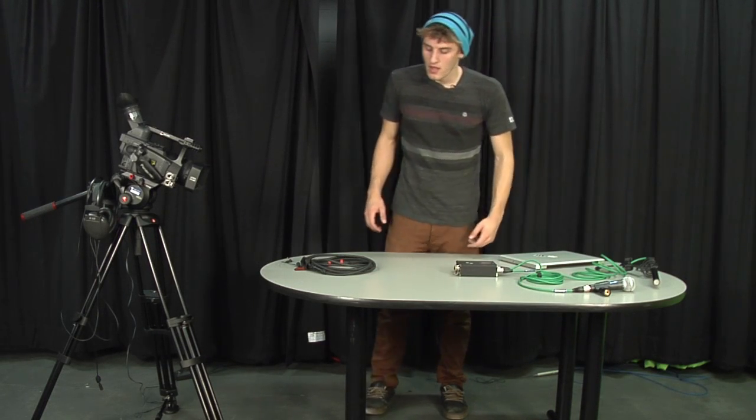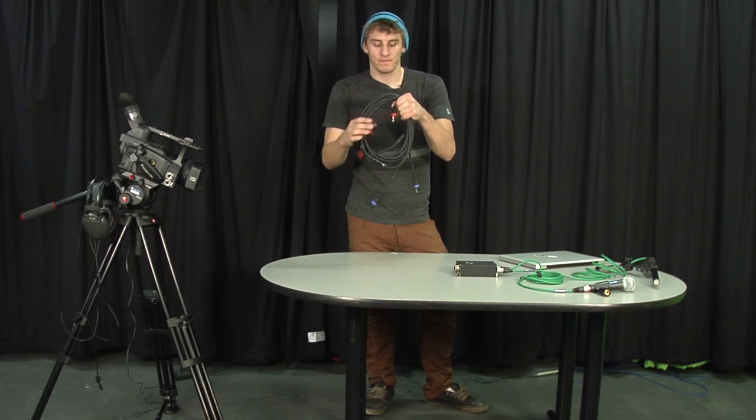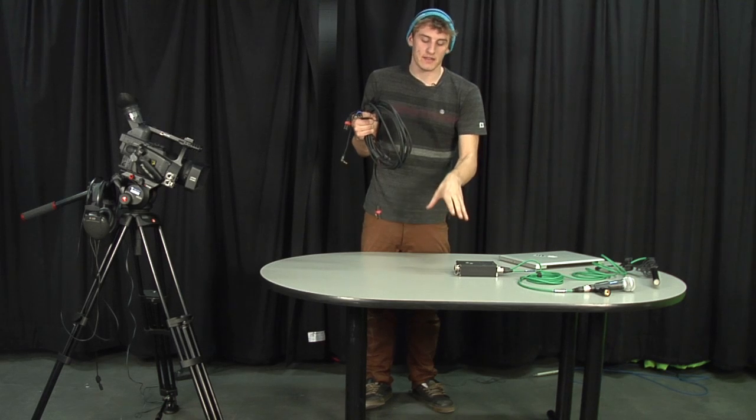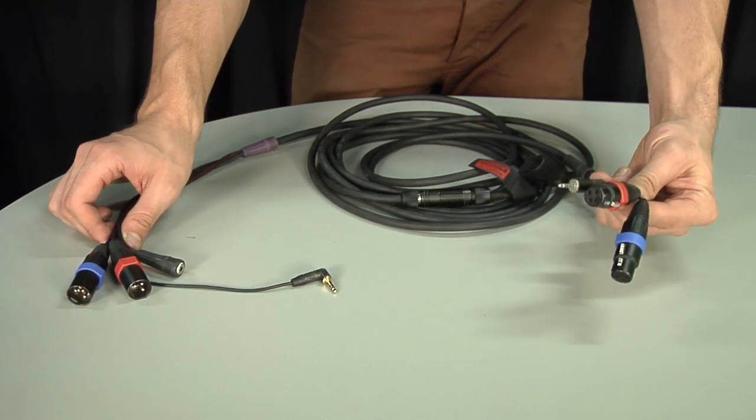Now that we've got our mics hooked up, we're going to show you this snake here. It's a very useful cable that will completely connect every aspect of your MixPre into your camera. As you can see I've separated the two ends of the snake.